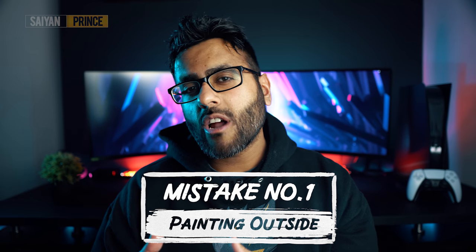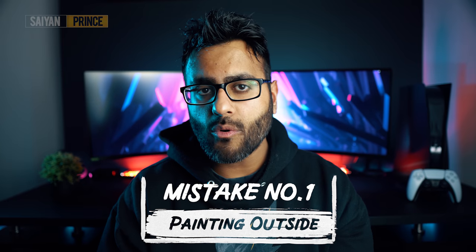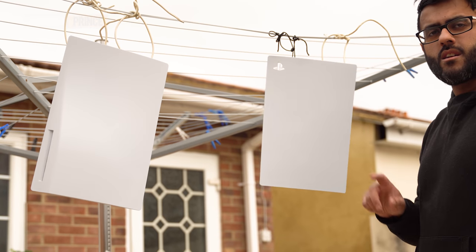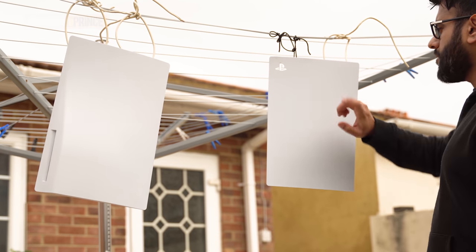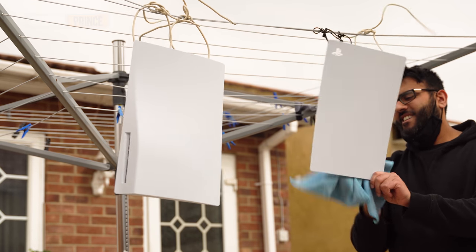Right, mistake number one. Considering each coat of paint takes around 20 to 30 minutes to dry, I thought to myself: instead of just placing the plates down on a piece of cardboard and turning them around every 30 minutes, why not just hang them on the clothing line? This way I'd have access to both plates front and back at the same time, an even coat of paint on all surfaces, and it consumes a lot less time. Now it was actually quite a warm sunny day, however one thing I did not account for was the wind. This meant that the plates kept moving backwards and forwards when we were painting.